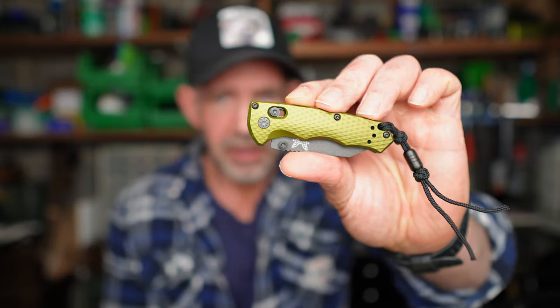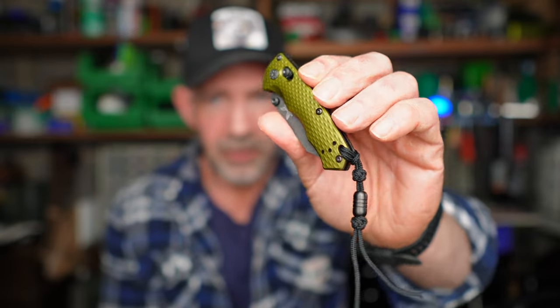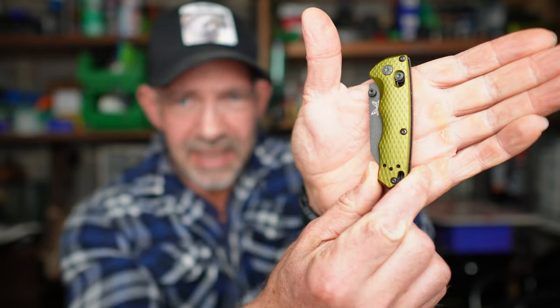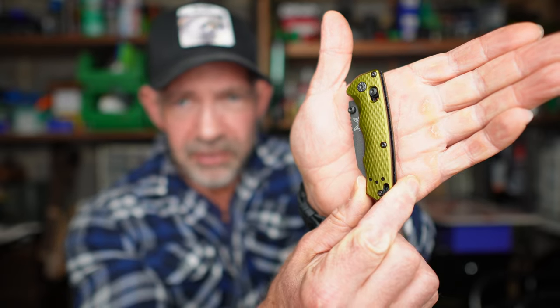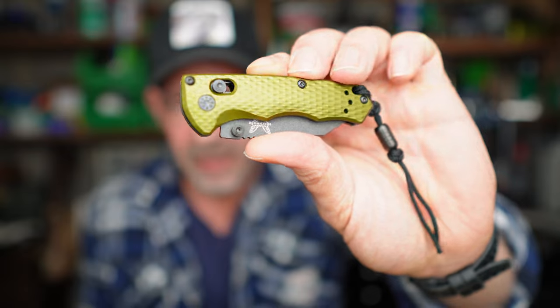It's got an awesome little backstory to it as well. So what are we talking about? Of course, you probably know from the thumbnail already — we're talking about the Immunity. That's what I mean by small. You can see it up next to my hand there — it's literally a palm width across.